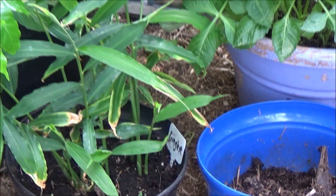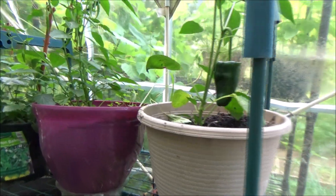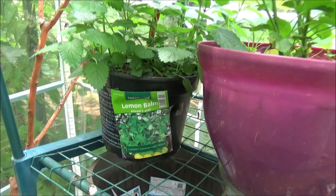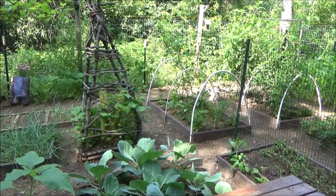And a canna in that one. Then up here I have a poblano, and some more little peppers, and a lemon balm plant. So guys, thanks for watching.